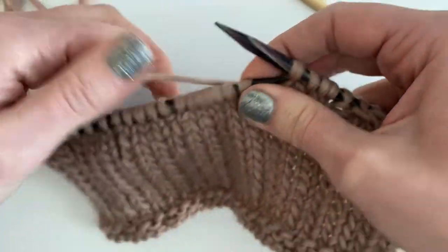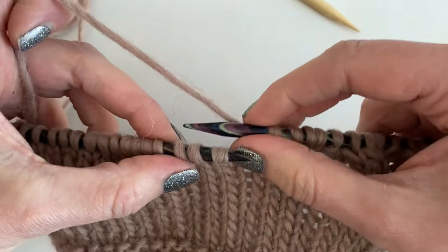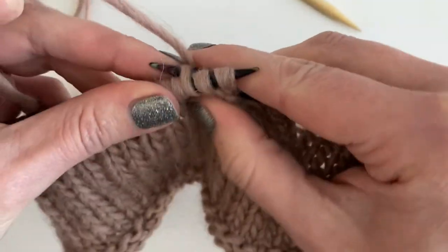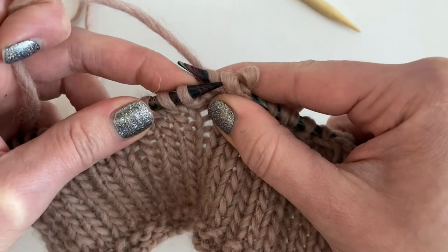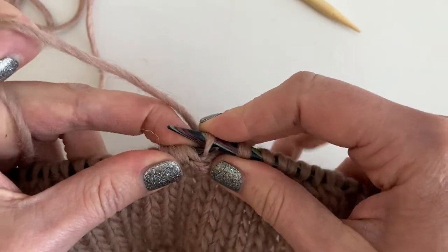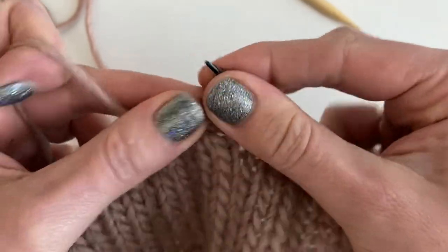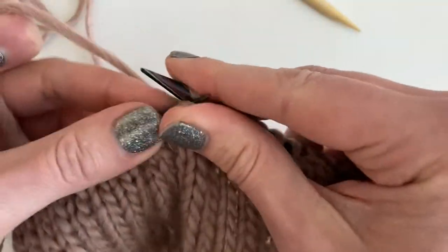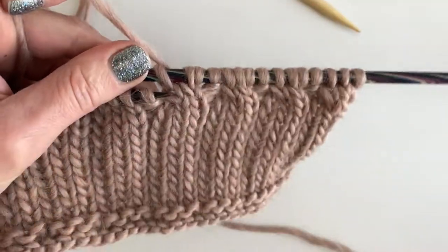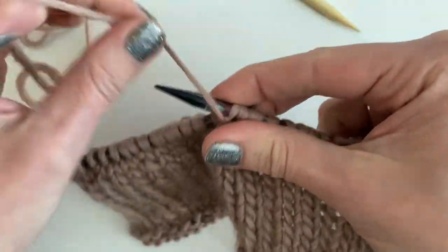I'm going to show you real quick how I would do this without a cable needle. I know those first two need to be in the front, so I just grab that third stitch — I'll be working with that one first. I take it out of all three needles, do my cross manually all at once, put that last stitch back. Now that's first, and I know I have to purl that one, then knit the first two going to be in the front. That's how I cable without a cable needle — I'm going to make a separate video about that because it's very handy and takes practice, but I highly recommend it.